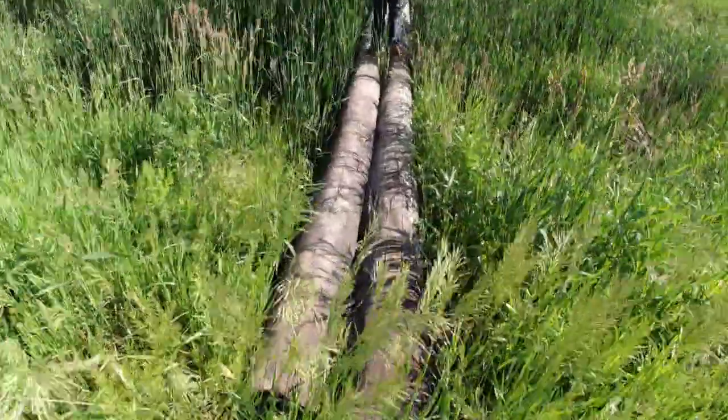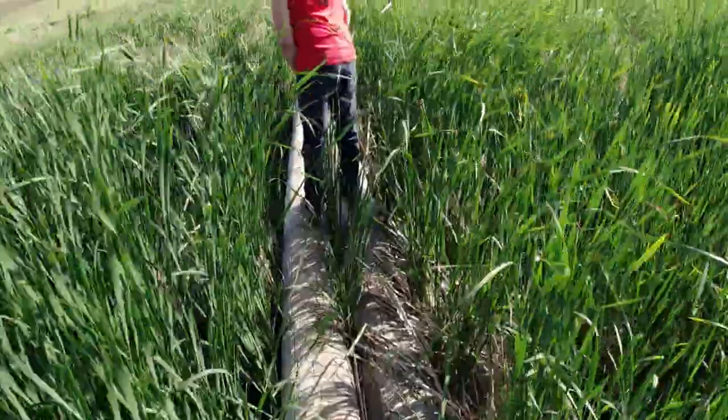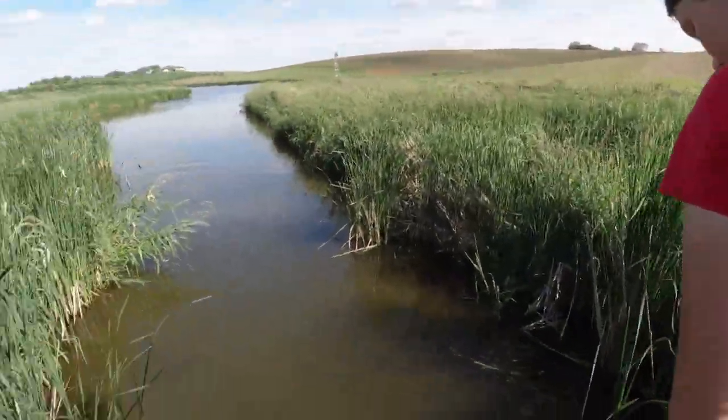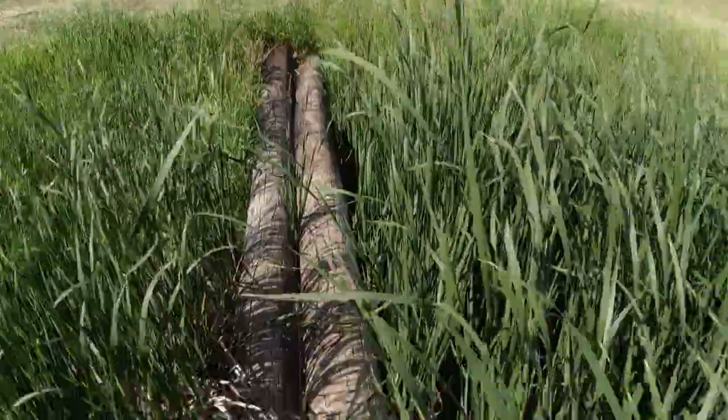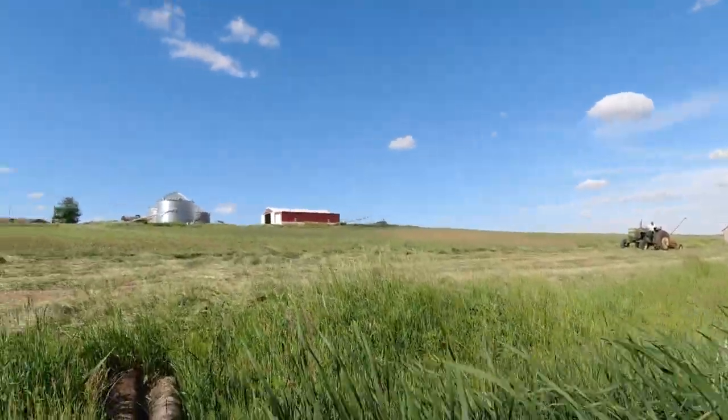We've got the 26 hooked up to the sickle mower. We are going to go down to the pond and sickle mow where the mower conditioner couldn't get. One of the reasons we stopped spraying for the day is because the wind started to pick up, so we've got a little breeze now. We're waiting for Dad — let's go out on the footbridge and see if we can see anything. Just look at how tall this is around here, it's really grown up. But look how nice the freshly mowed hay looks.